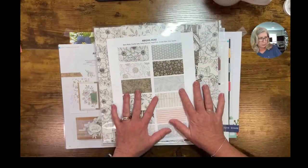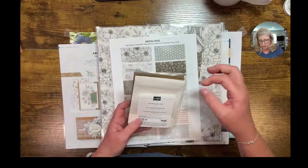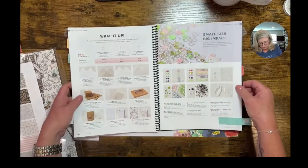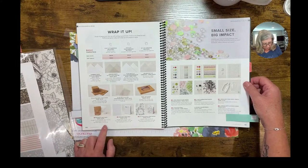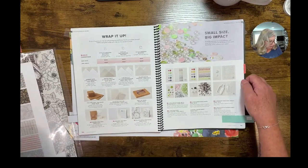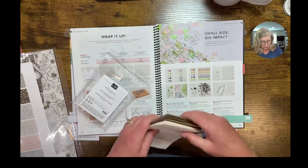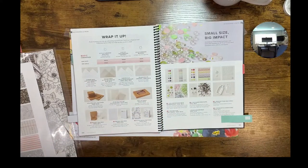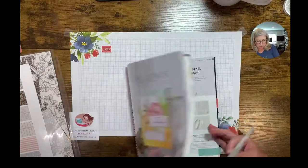The packages we're going to use today are called peekaboo treat bags, on page 140 of the catalog. You get 10 of them for $6, so they're really quite economical - five white and five crumb cake. Let me show you the project I made using the cottage rose, and I'll go through a couple of things with that stamp set as it relates to the paper, because there are some tricks to know.